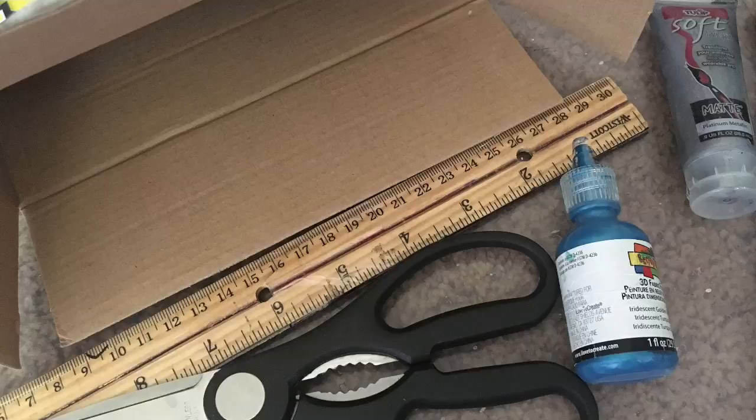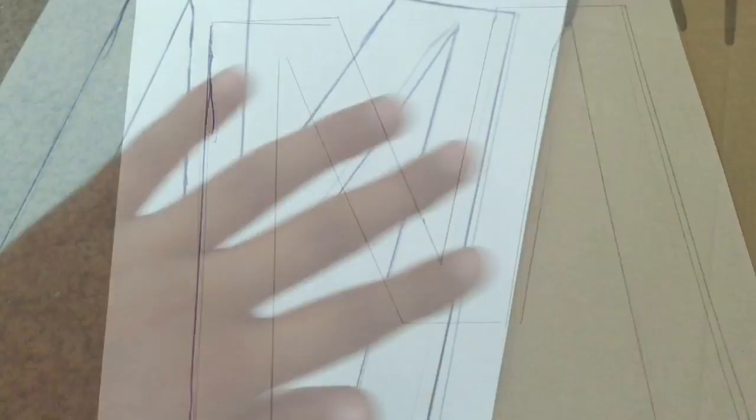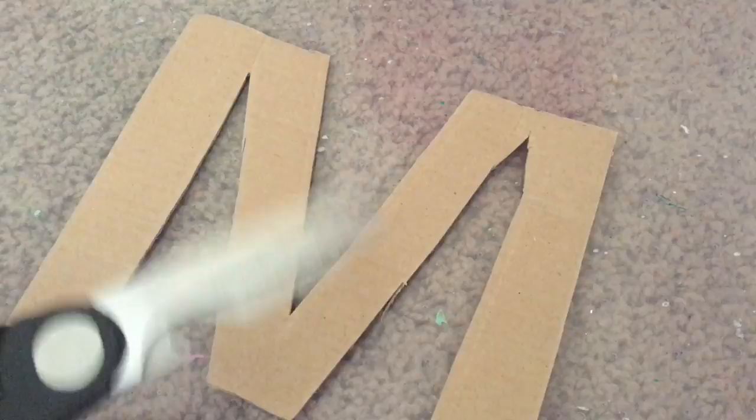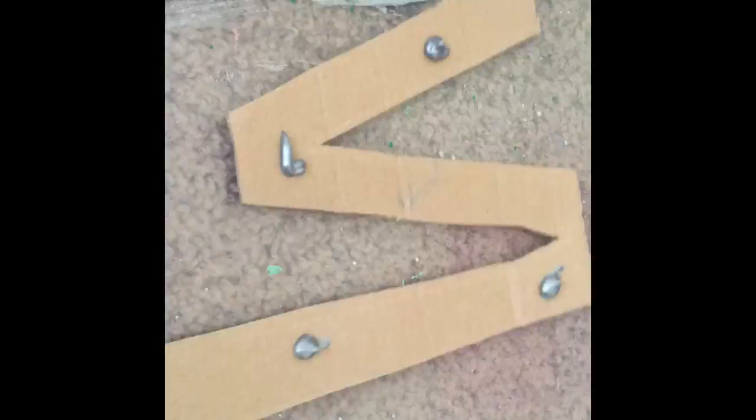First trace your letter or your initial onto your paper. Next take your pen and trace over your initial and press really hard so you make an indent in the cardboard. Now cut your letter out of your cardboard. Now take your paint of your choice and paint your letter whatever pattern or color you want. This is your finished product.